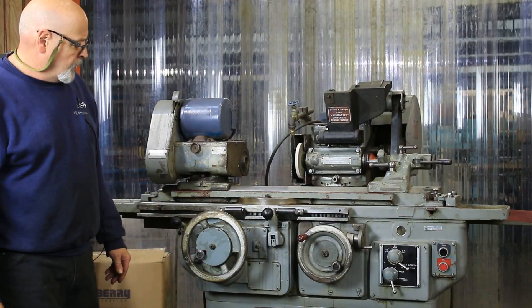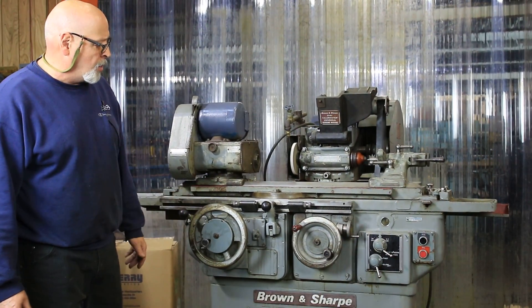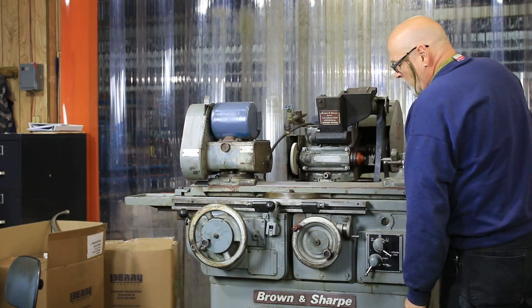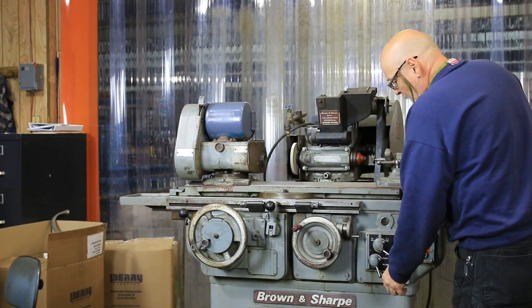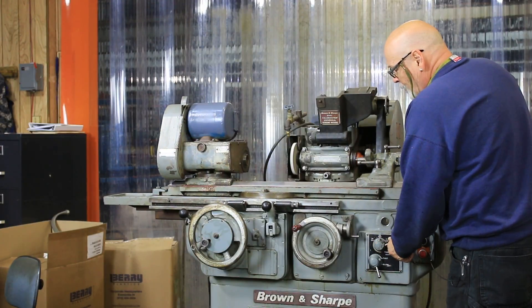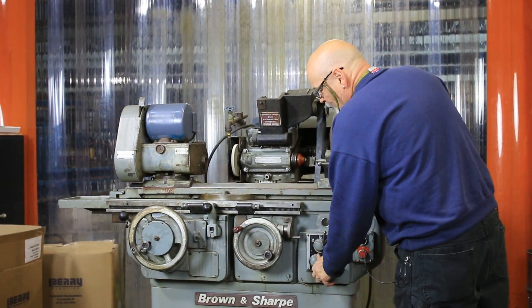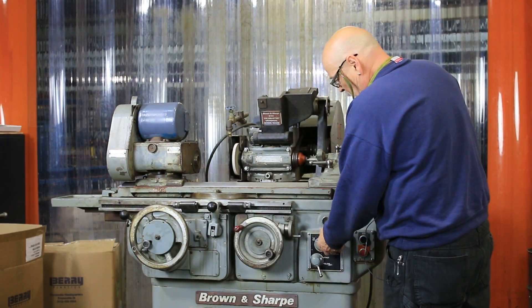This movement here is done with an electric motor through gearing. Over here you have a high and low, or fast and slow. Here is slow, here is high, and then you have different gearings for going different speeds — you've got a total of six different speeds: three in high and three in low.